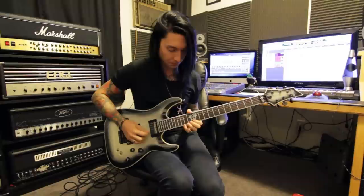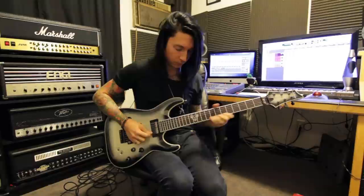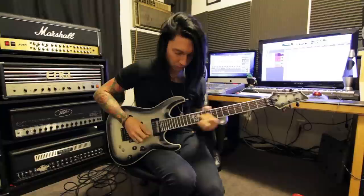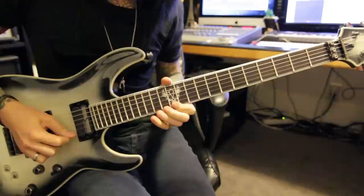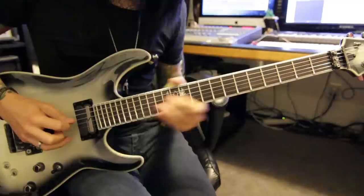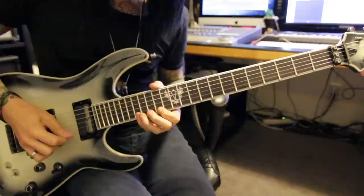So the lead over the chorus goes like this. Of course, there's a harmony to it. This is the part that I play live, so here's that up close.